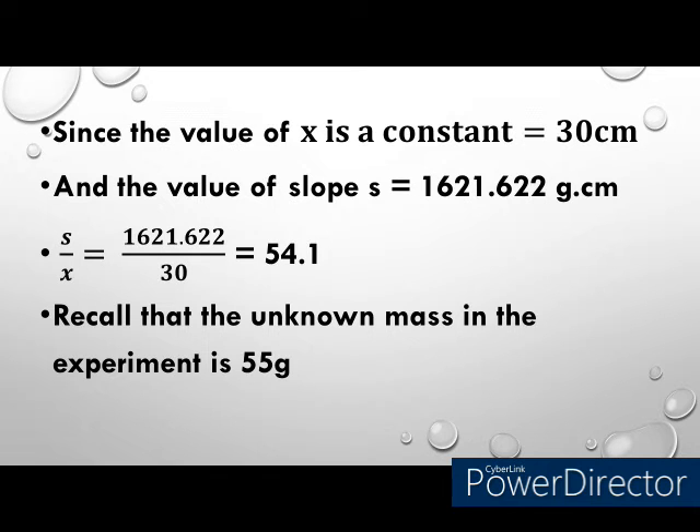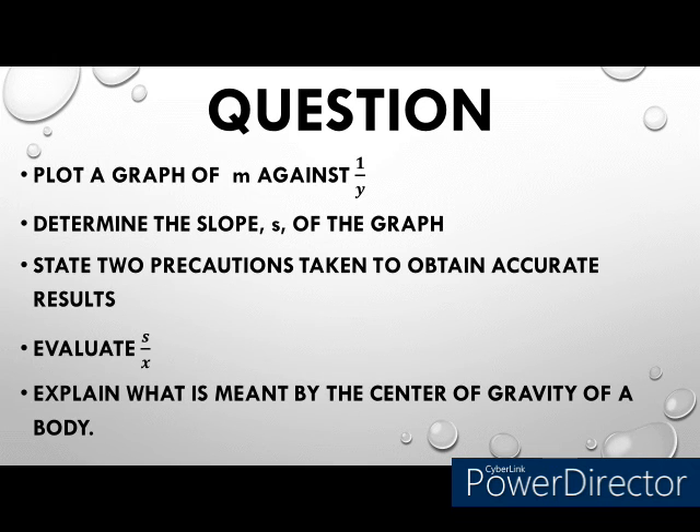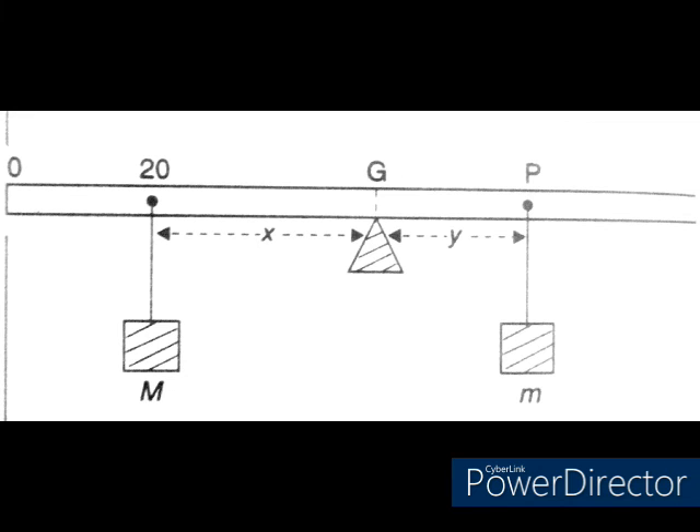This difference can be attributed to experimental errors, which can arise from carrying out the experiment or from deducing the slope. There are basic precautions to take note of: first, avoid parallax error in reading the meter rule; second, avoid draft or wind effects so the material can balance horizontally; and third, ensure the masses are not leaning or touching any surface, so you get accurate results. Related questions to expect include explaining what is meant by the center of gravity of a body — the point through which the resultant weight acts — and questions on equilibrium or the moment of a force.